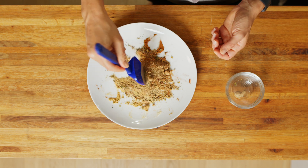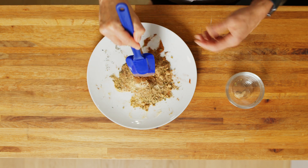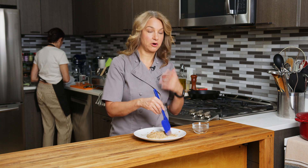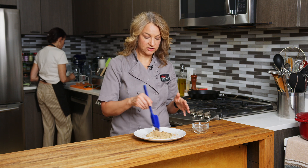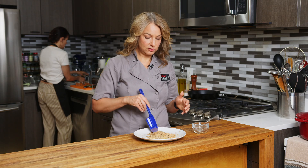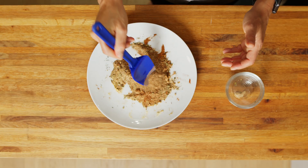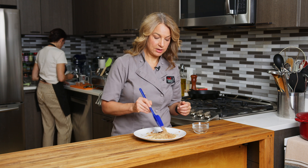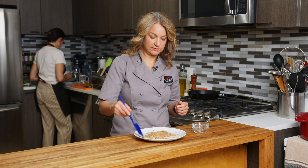You can put this in an airtight container and keep it in a cool dry place and it'll stay good for months. You make a bigger batch like this and then generally use about one to two tablespoons at a time per recipe if you're looking at something that's maybe two, four, or six servings.